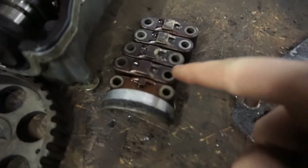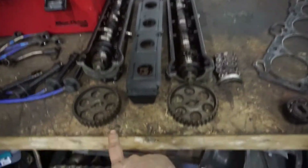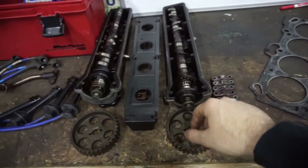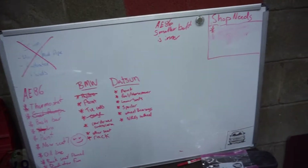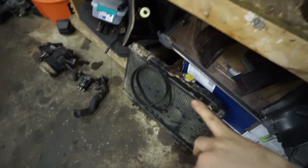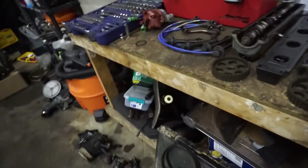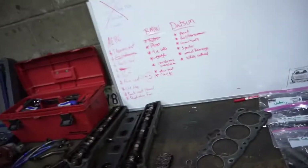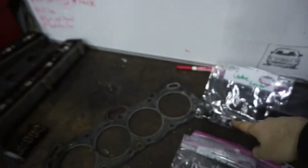You might know all of this, internet, but we're learning. The caps for the cam — make sure they stay in order. The way I did it, as you can probably tell, I just set it up exactly how it sits in the engine: cam gears, cams, valve covers, cam caps — so that nothing gets confused. Something else I think is not a bad idea is to have a whiteboard or a piece of paper to write notes on. I had two belts and they are different sizes, so I wrote: smaller belt is inner.